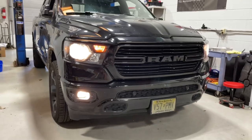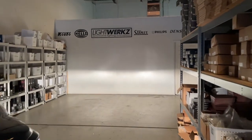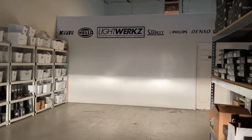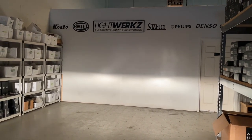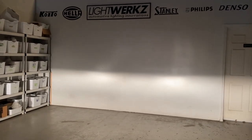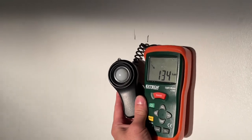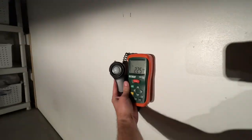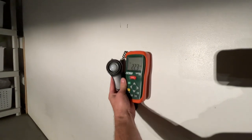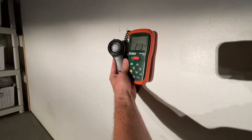Unlike some models that come with factory LED fogs, this one has halogens, and here we've got the output of those factory halogens. It's not too bad — definitely could use some improvement, but it's relatively sharp and not too much light above the cutoff. The halogen fog lights are on as well, but they're not bright at all. The hotspot is quite low — max of about 223, and right under the cutoff about 213 lux.